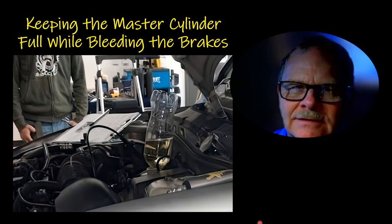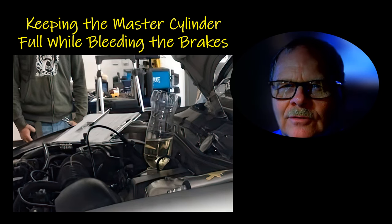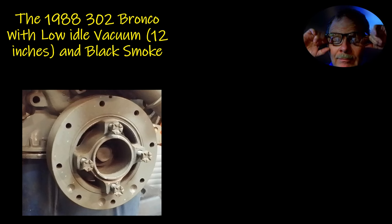I don't think anybody else has ever done that — I came up with this idea myself. You've got to think outside the box if you want to do stuff that works. Now this '88 302 Bronco had low idle vacuum and black smoke. Initially they thought maybe a bad leaking intake gasket or something, and this was a MAP sensor vehicle reading vacuum to determine engine load. It had low idle vacuum — like 12 inches — and it was puffing black smoke. It ran pretty decent above idle, but when that thing was idling it was terrible.